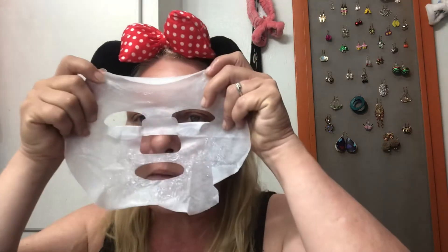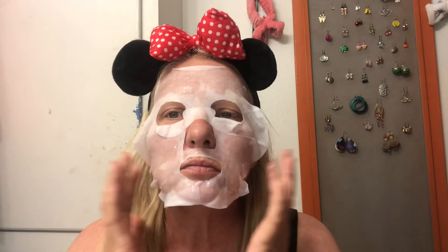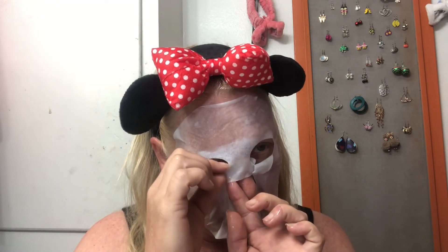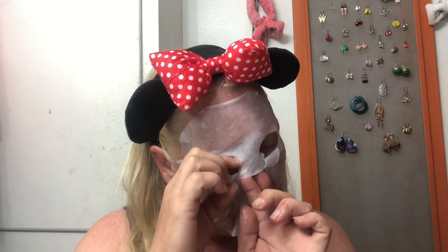I'm going to turn it around so I know the mask is the right way. And you guys know what — my jade roller broke, so I'm going to have to look into getting another one. Okay, let me get this going. I still did it backwards — turn it. I thought I did it the right way but I guess I did not. Figures, right?